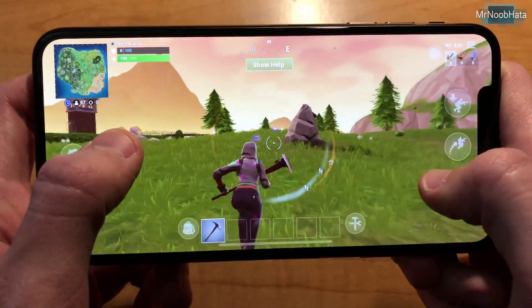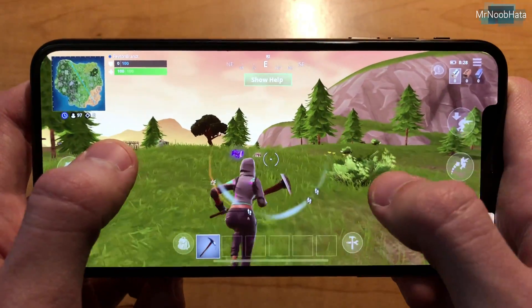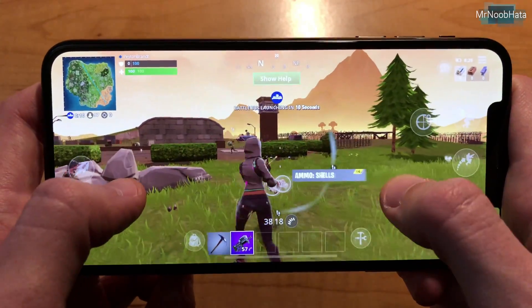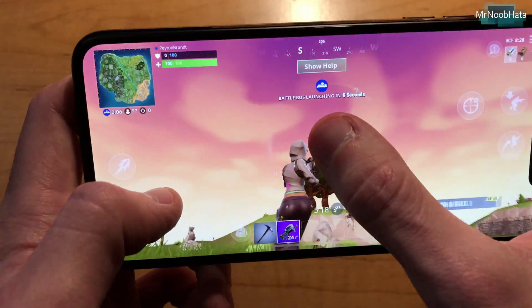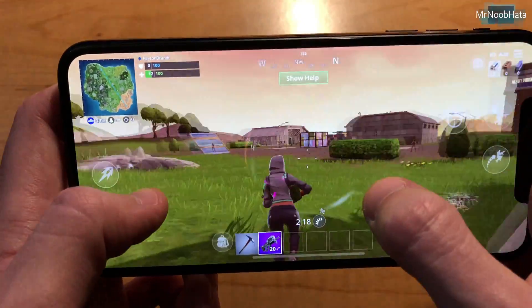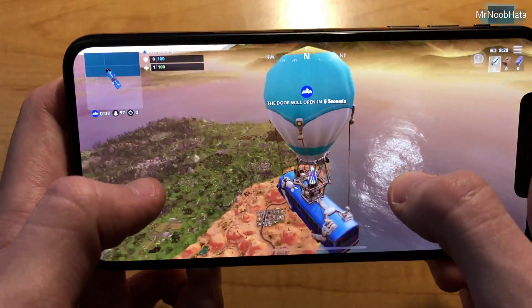That's pretty much it. Make sure you go ahead and check that setting if you have an iPhone XS, XS Max, or XR, or newer. No iPads are supported as of right now, which is kind of surprising, but maybe they'll get there eventually. But yeah, this is 60 frames per second on Fortnite mobile — looks pretty good. Go ahead and check it out. Thanks for watching this video, and I'll see you in the next one.